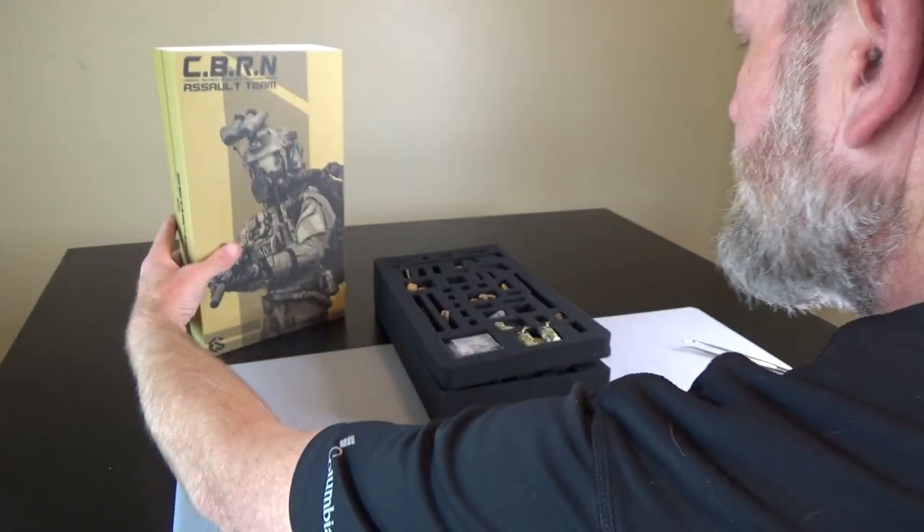So this is the box, it's an art box, nothing special. And then let's take a look at the trays.